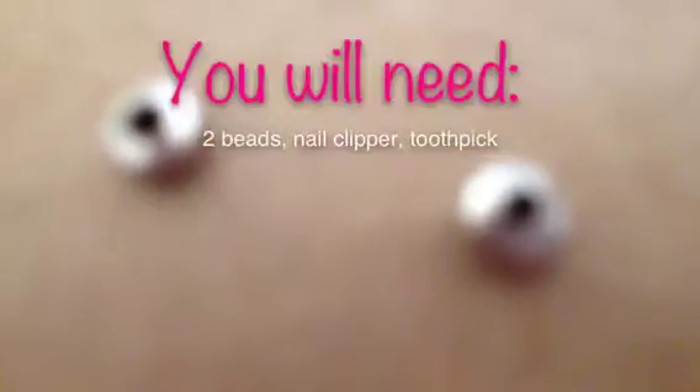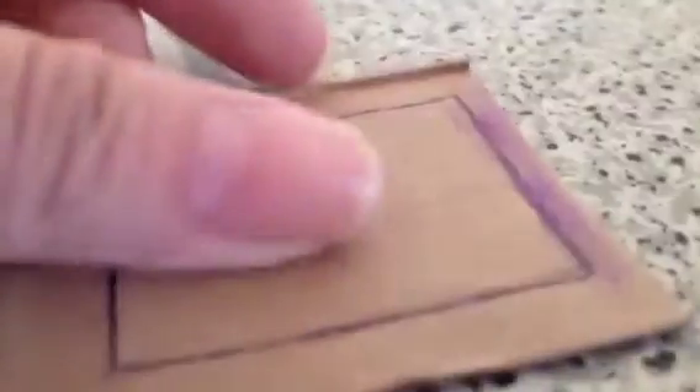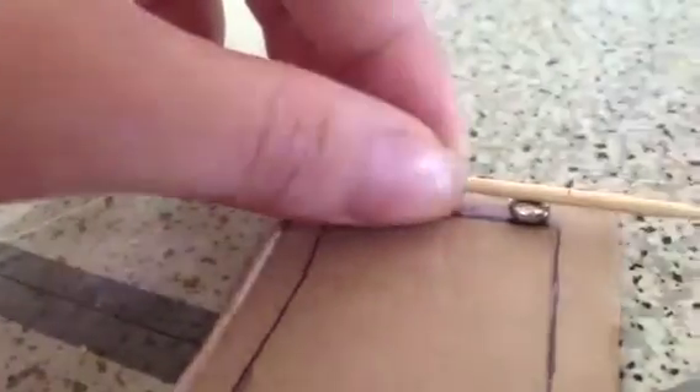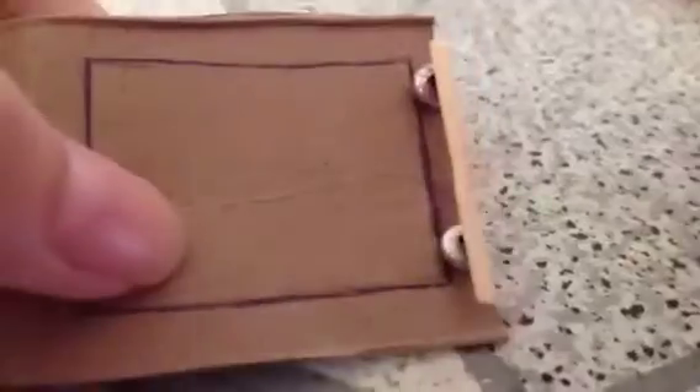You might want to trace it with a pen. It should look like this now. Apply glue, then put on your two beads like this. Get your toothpick and measure. Mark where you want to cut, and cut where you marked. Glue it onto your beads. You could color this, but I'm choosing to leave it as is. Apply glue to the back, glue it on, and you have a microwave.